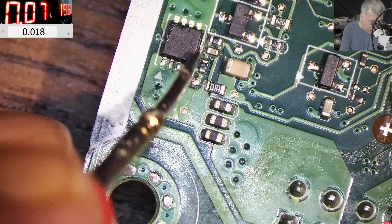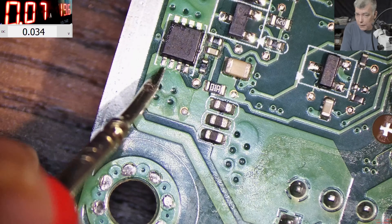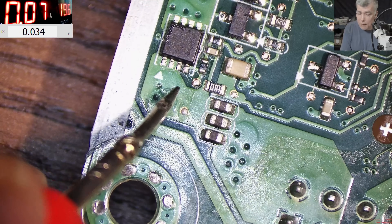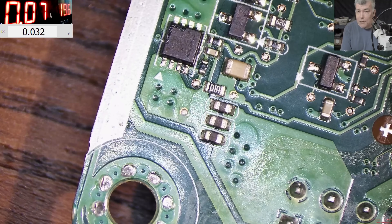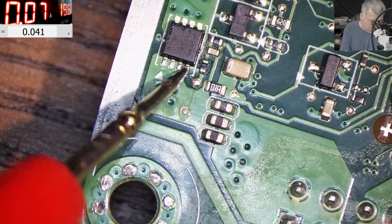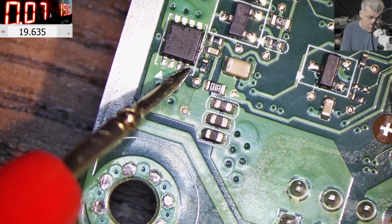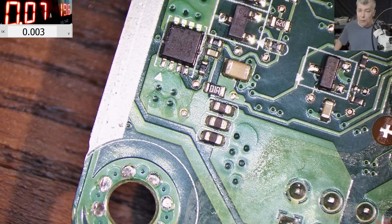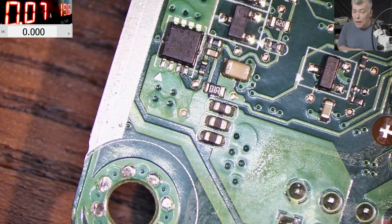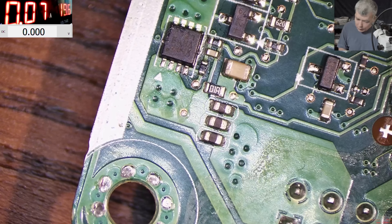Can you spot anything weird on this MOSFET? We have three pins together at the input — that means it's a P-channel MOSFET. On the gate we have 19.6 volts. On a P-channel MOSFET, the gate voltage has to be lower than the source. If we have 19V on both, the MOSFET will not drive power — it needs to be at least about 6 volts lower.